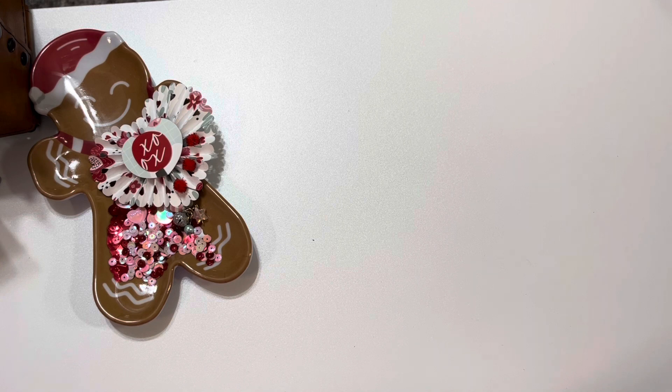Today I also will be sharing a project for Christmas All Year, which is hosted by Betty Scrap Passion 01. I will have all of the participants for both collaborations down in the description box below so that you can go over and check out what they created today. I had so much fun creating my projects and I cannot wait to share with you what I created.